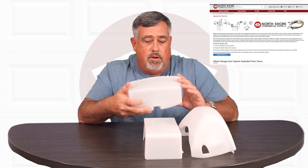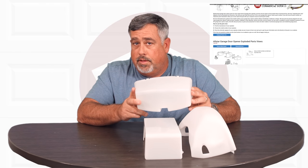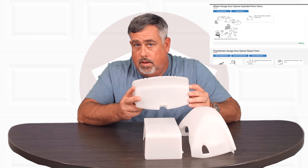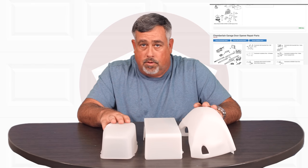On our website we do have exploded parts views for almost every residential garage door ever built. You can go to that page, find the model number of your opener, and they'll have the garage door opener lens covers listed so you can purchase it right off of that.